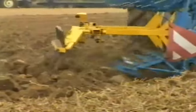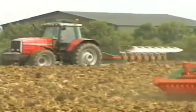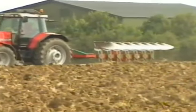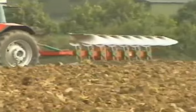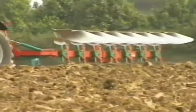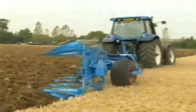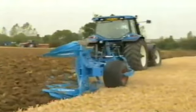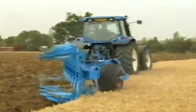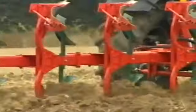Multi-furrow reversible ploughs, some with variable furrow width adjustment, seen at a 1995 demonstration, include this 7-furrow Cavern Land on a Massey Ferguson 6150, a New Holland Ford 8430 with a semi-mounted 8-furrow Lemkin plough, and the JCB Fast Track 85 making light work of pulling a 6-furrow plough.